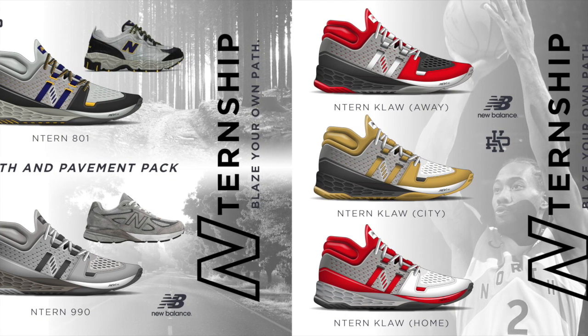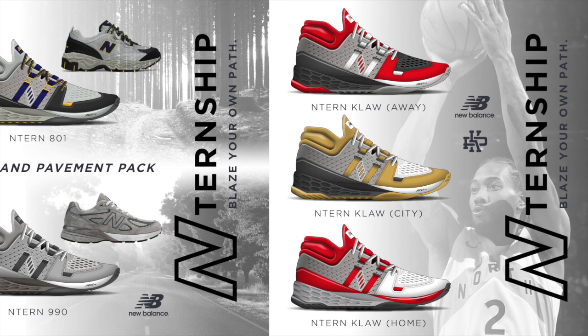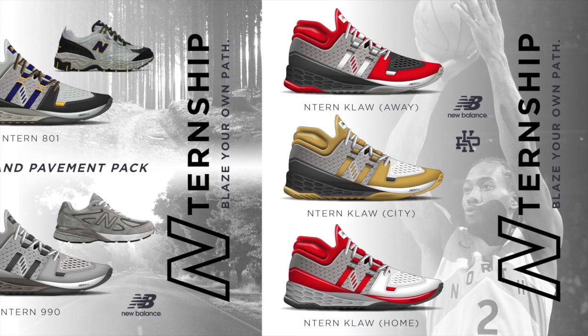Lastly, with the recent signing of Kawhi Leonard, I wanted to showcase how the Toronto Raptors' home, away, and city jersey colors would be reflected in my design.